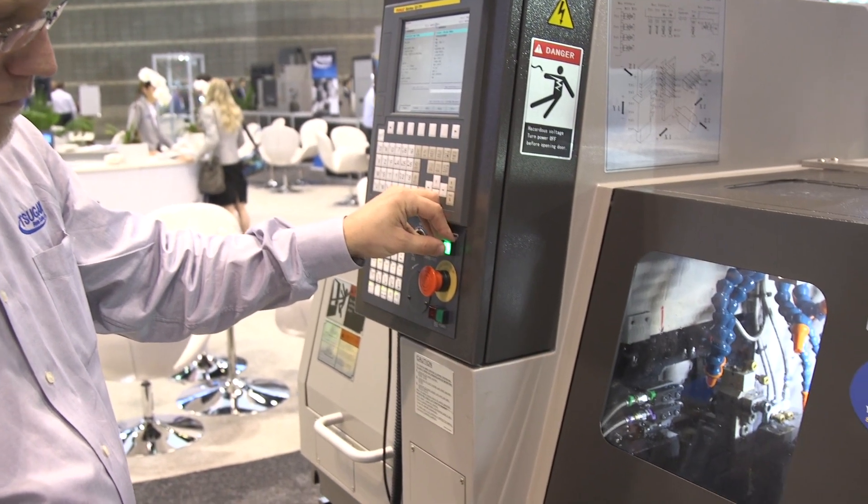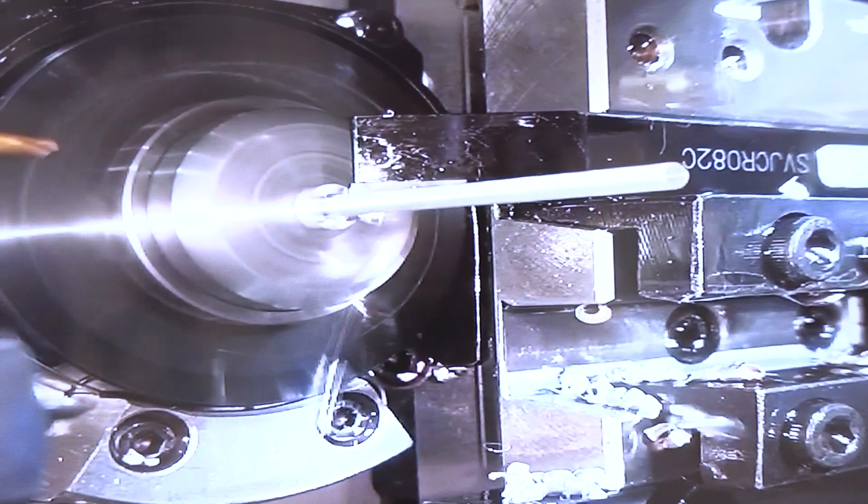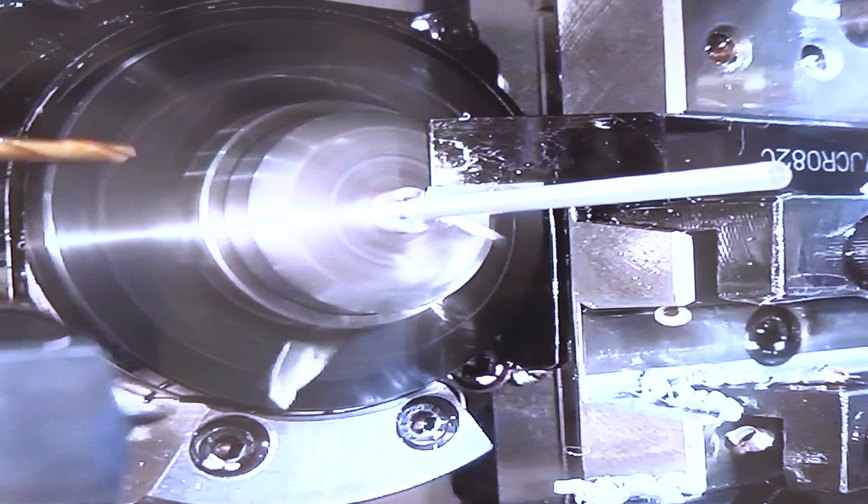Derek is going to talk to us about the Oscillation Cutting SS38M. The Oscillation Cutting is actually a new, very innovative technology. Everybody in the machining world knows the issues with chip wrap with hard-to-cut materials — a lot of birds nesting and inability to break chips. This oscillation cutting technology creates a low-frequency vibration with the Z axis or the X axis to actually break up chips on these hard-to-cut materials.